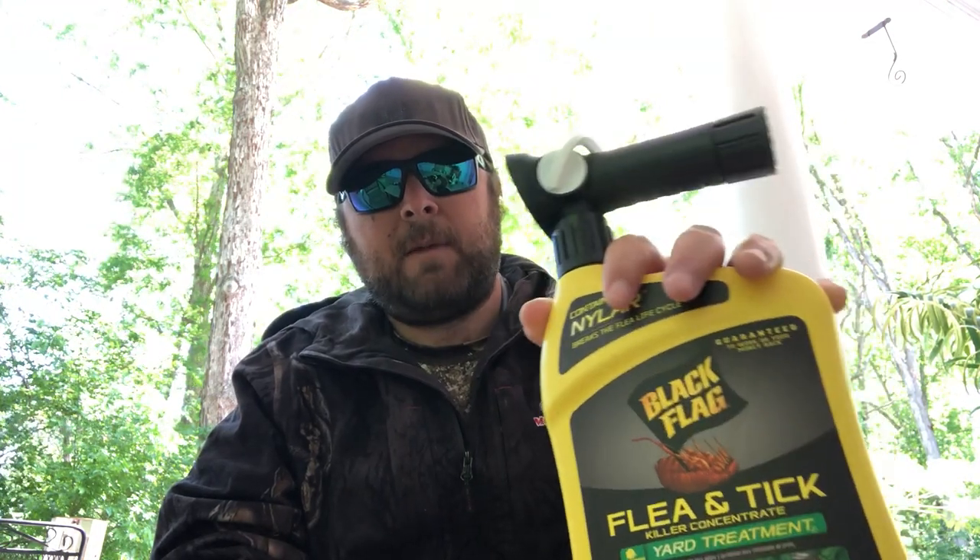One of my daughters had a tick and I was like, we've got to go ahead and knock this out. So I started looking at stuff for tick prevention and whatnot, and I wound up ordering some of this Black Flag flea and tick killer concentrate yard treatment.